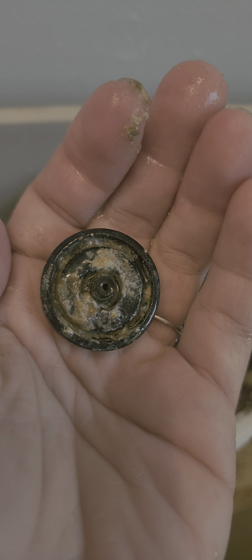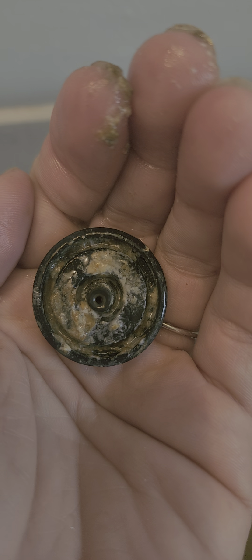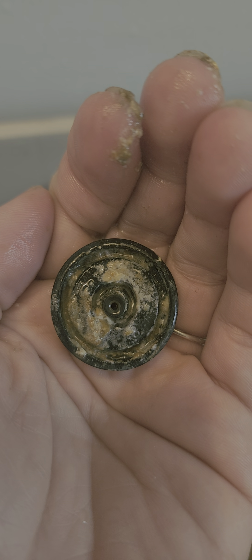Oh, look at that. That's the cause of that whistling noise.